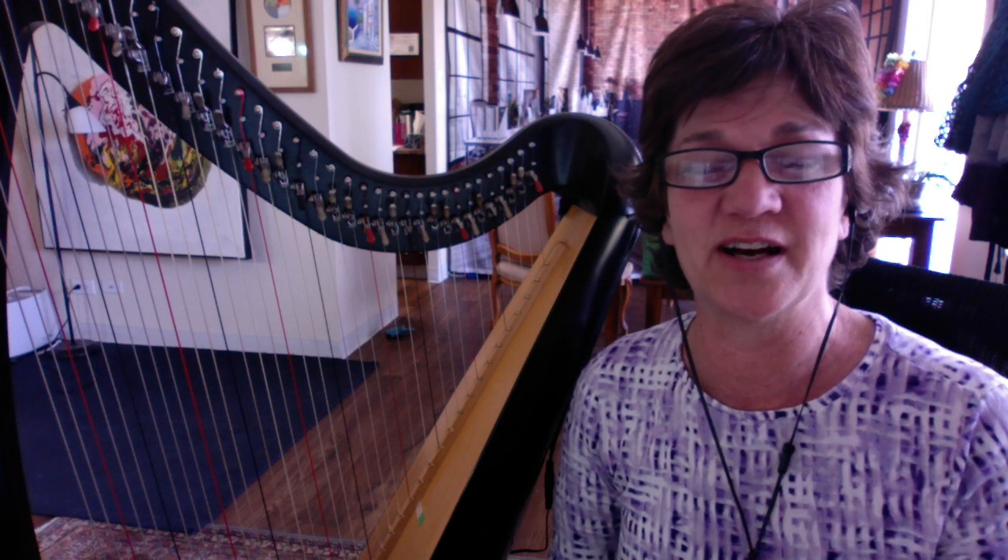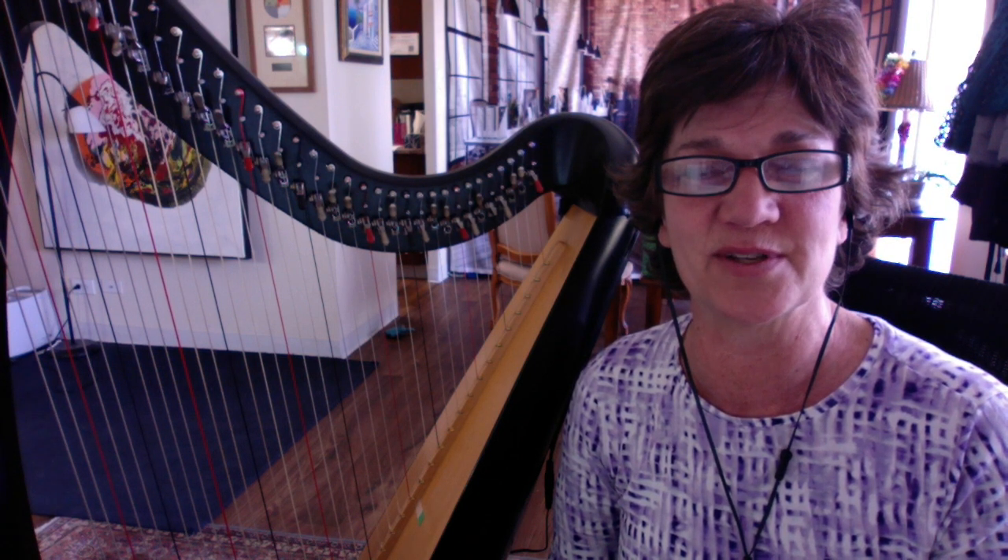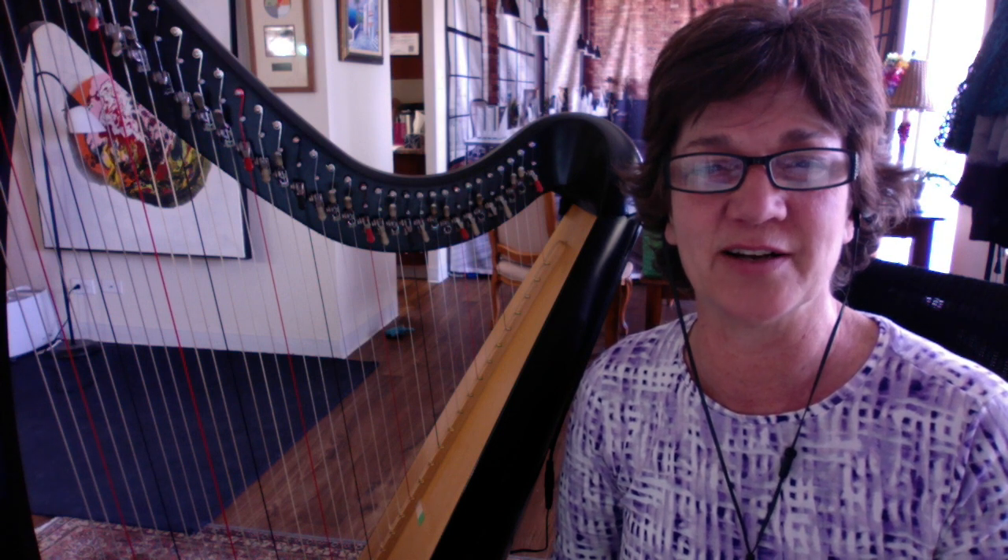And if you're new here and you're not in the Facebook group yet, definitely stop by the Improvising Harpist. We'd be happy to have you there — come join us.